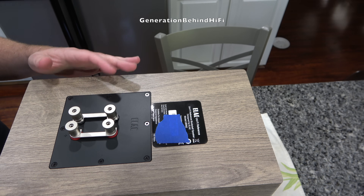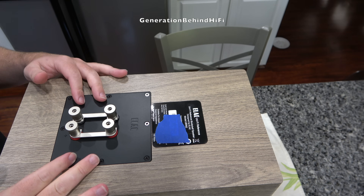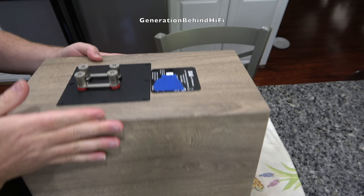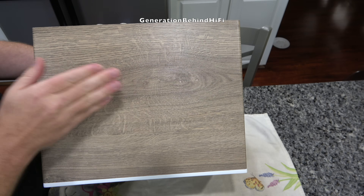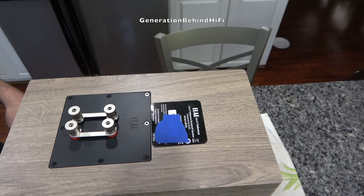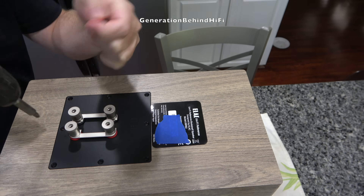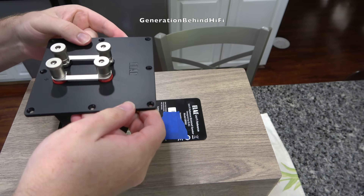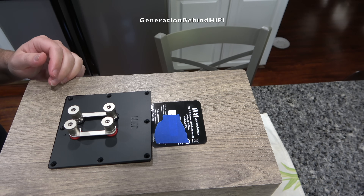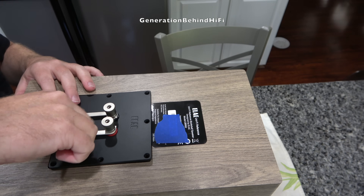Now I'm going to remove the terminal plate, held in by eight Phillips head screws. This is where the binding posts are and the crossover is mounted behind it. I don't know how far I'll be able to pull it out because the crossover and all its cables going into the mid-range chamber are sealed and glued in. These are nickel-plated five-way binding posts and they seem to be pretty decent quality. Let's check for any ferromagnetic materials.